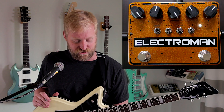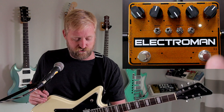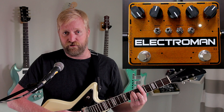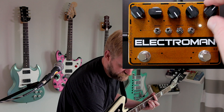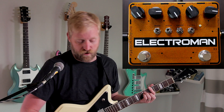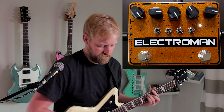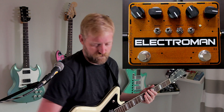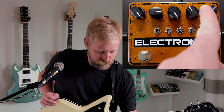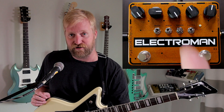Last but not least is the tails control. This allows you to have the tails either be on or off when you turn the pedal on or off. Here it is with the tails off — totally off. You can see the delay tails keep going even after the pedal is off with that control to the right.